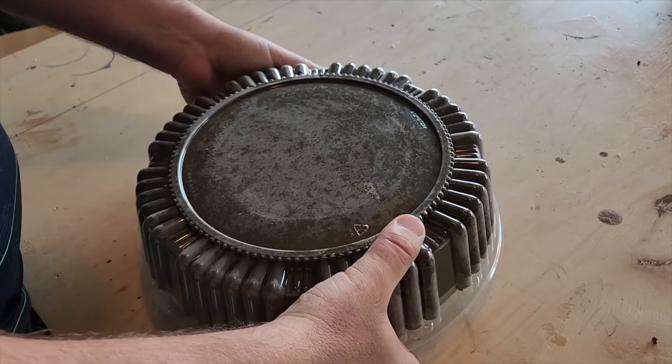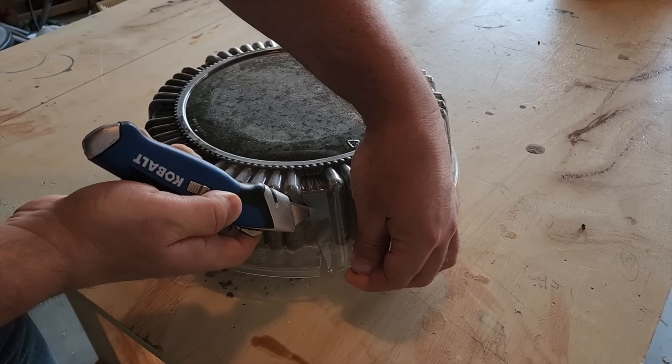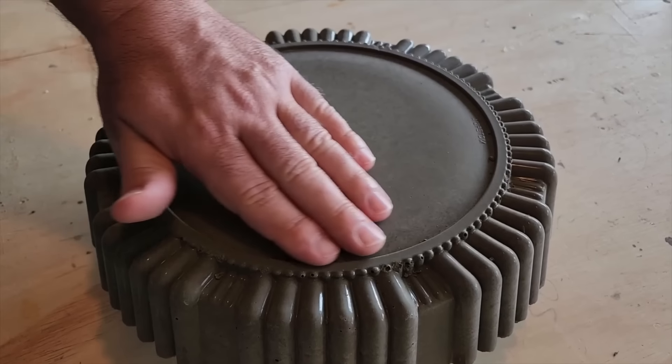Let it dry for about 24 hours, then go ahead and turn it back over. After 24 hours, use a knife and start cutting away the plastic — we need to get some air in there to release the mold from the concrete. Look at that smooth, beautiful concrete.